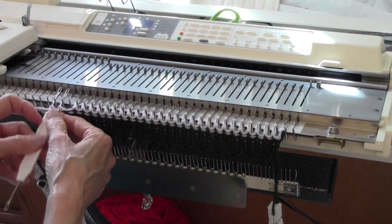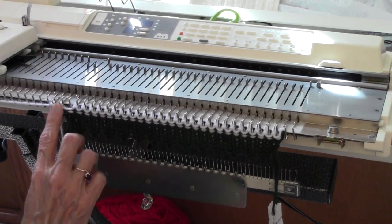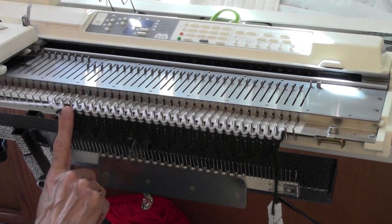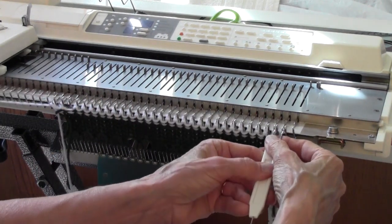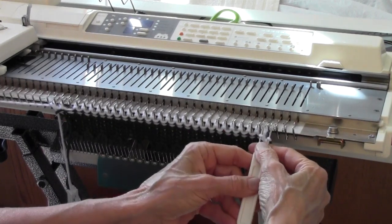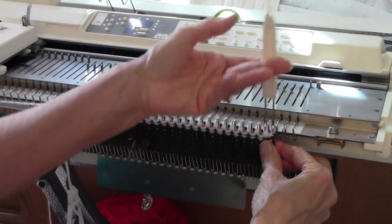On the left, I'm going to take a two-prong transfer tool and move those two stitches out and leave an empty stitch for the third stitch. Over on the right-hand side, I'm going to use the same tool to do a decrease, but I have to be sure and take that empty needle out of work.